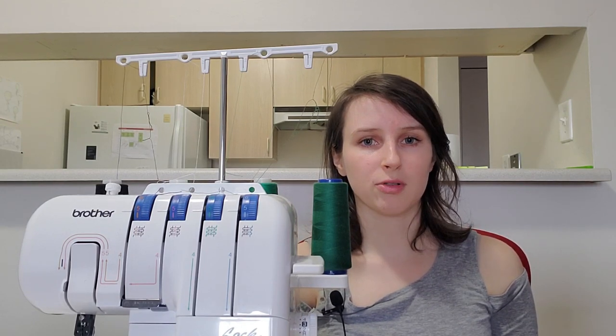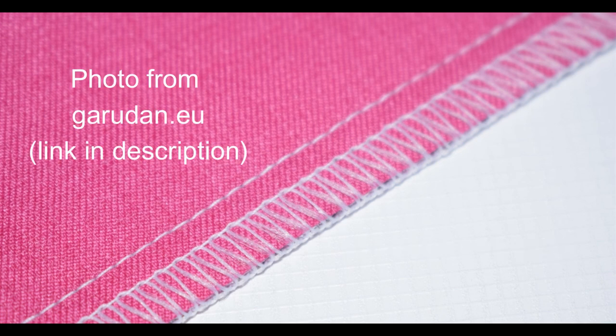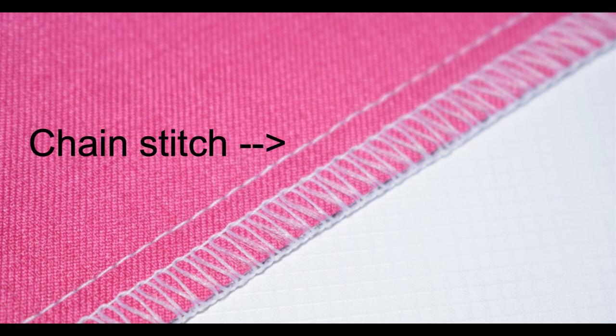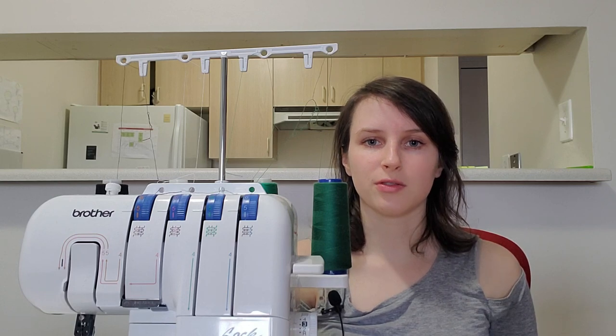Lastly, I'm going to discuss a five-thread serger. You can find sergers with more than five threads, but two to five really are the most common. Five-thread sergers are really great for sewing wovens because they seal off the raw edge of the fabric to keep it from unraveling, and they do a stable chain stitch that attaches the two pieces of fabric together. So instead of sewing your seam with a regular machine and then taking it over to the serger to finish off the raw edges, you can do everything in one shot with a five-thread serger.